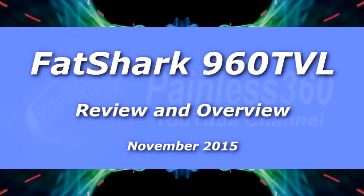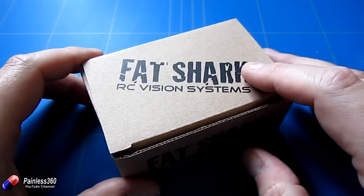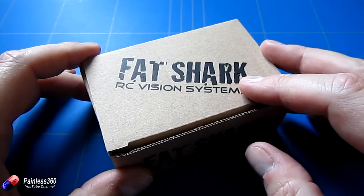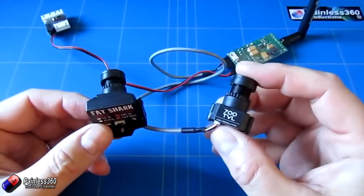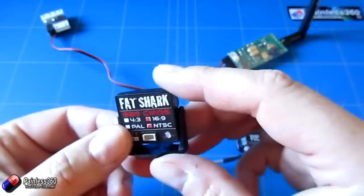Welcome to the video. In this video we're going to take a more in-depth look at one of the new Fatshark cameras. This is one of the new widescreen cameras designed to work with goggles like the Dominator V3s. We actually took a preview look at this camera way back when we did the review of the Dominator V3s, but this is the production version.